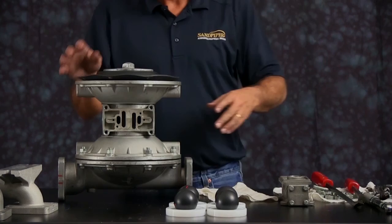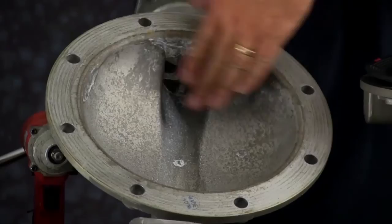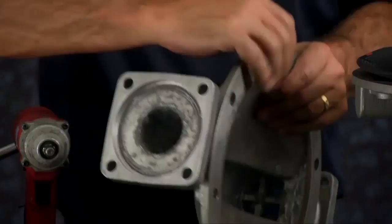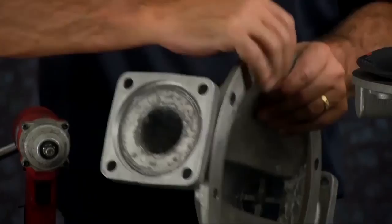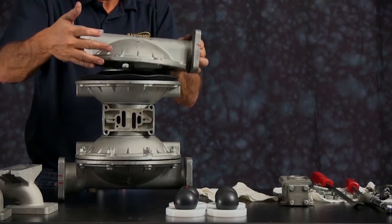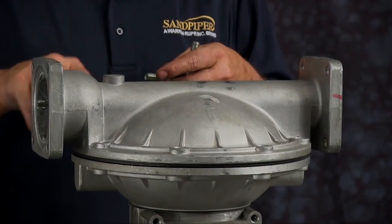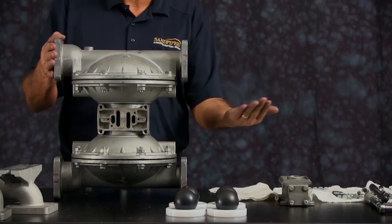Inspect the outer chamber for casting integrity. Inspect the machine faces and radius for damage or material buildup. Scarring, scratches, or material buildup can be cleaned up using emery paper, crocus cloth, or fine sandpaper. Ensure the radius on the inside of the chamber is maintained during cleanup; replace if necessary. When aligning the outer chamber, be sure the discharge port faces the nameplate. Install the bolts and tighten in a crossing pattern. There are no torque specifications for the outer chamber — it is hand tight. Make sure you get the bolts good and snug.